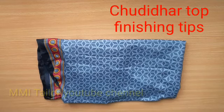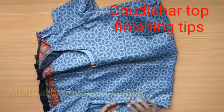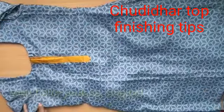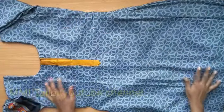Hello everyone, I am your MMI dealer. In this video, I will show you how to cut the top and how to cut the lining top. I'm going to show you how to stitch. This is a stitching video — I will show you how to cut the neck and the side open.